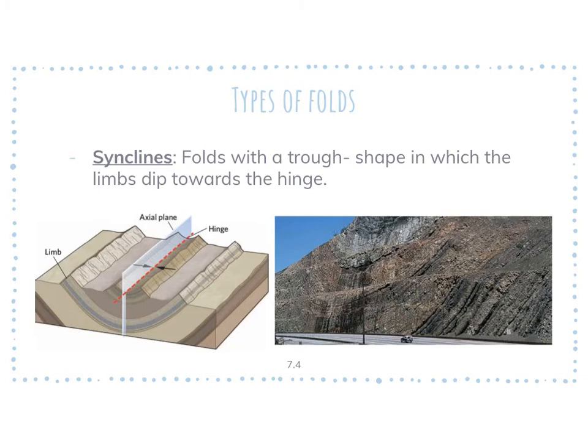Next, you have a syncline — again, this was what hopefully you got right on the quiz. It also has a hinge, an axial plane, and limbs. The syncline is going to be a trough shape or a bowl shape. If you look at the breakdown: 'sync,' like your phone syncs to Bluetooth, or, for those a little older, like the sink where you wash your hands. If you think of a sink with a faucet, then trough shape should make sense.